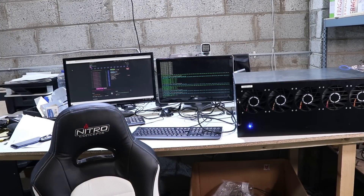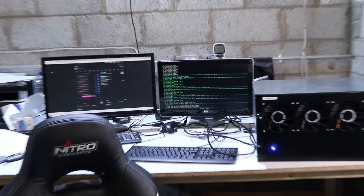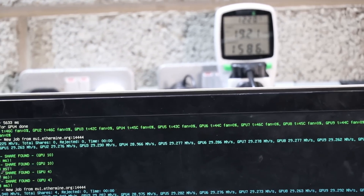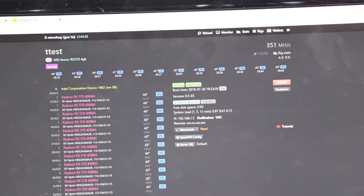We are up and running. Power usage from the wall is about 1,600 watts, and we are hashing at 151–152 megahashes. I have not turned on any fans on the graphics cards because there's already crazy airflow through these Delta fans and they cool the cards very well. You probably don't need such high-end fans — you could use some lower-end ones.